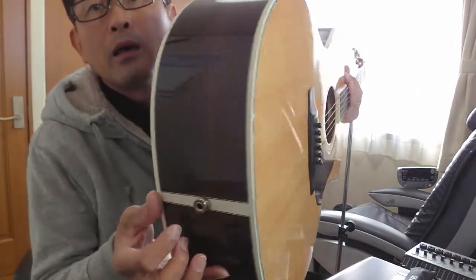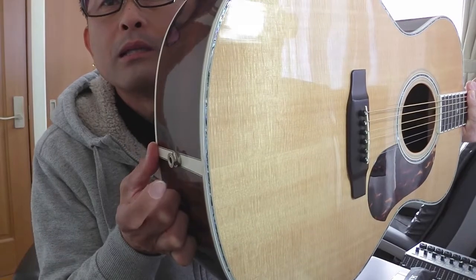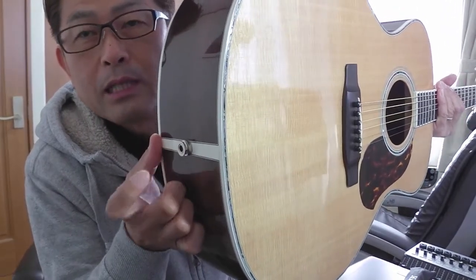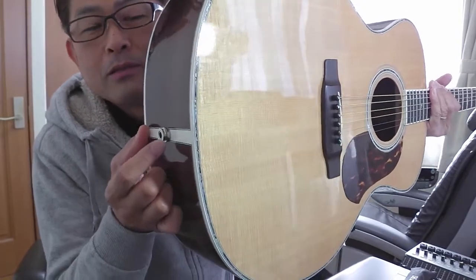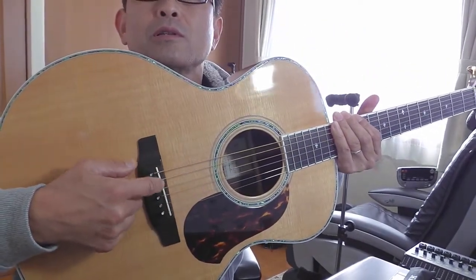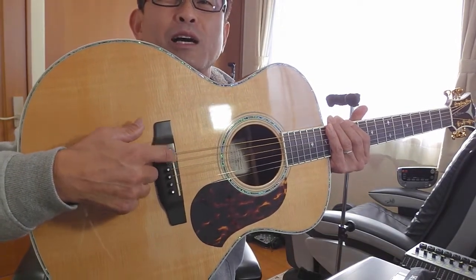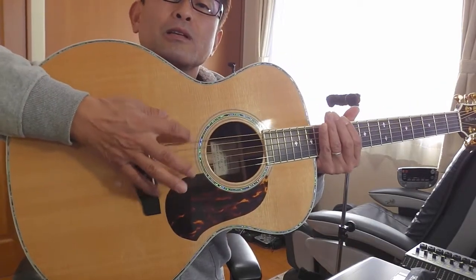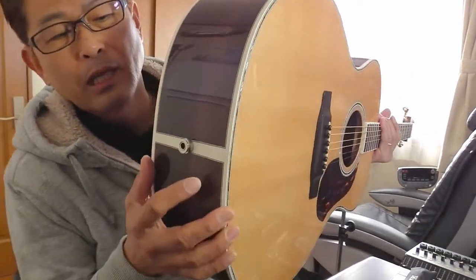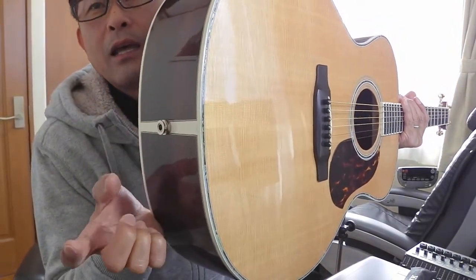もっと細かい、この変なピンですね。これを「ブリッジピン」と言います。そして、普段は見えないところにありますが、これを「エンドピン」と言います。私のギターには、ここから線をつないでスピーカーから音を出せるマイクが中に入っていまして、サドルの下に入れてあります。ここから線をつないでアンプから音を出せます。